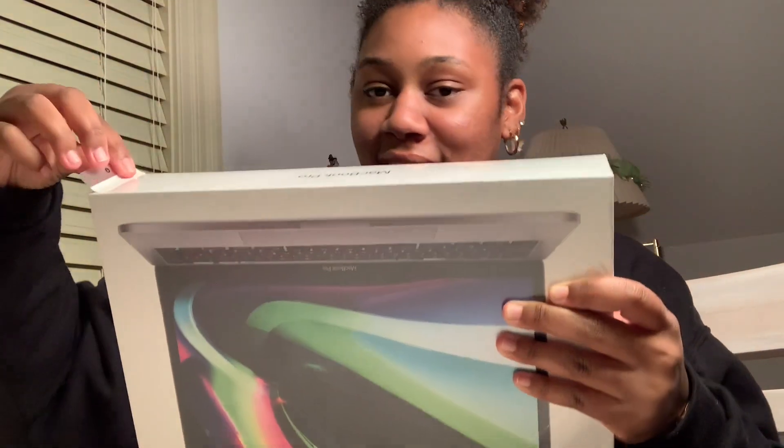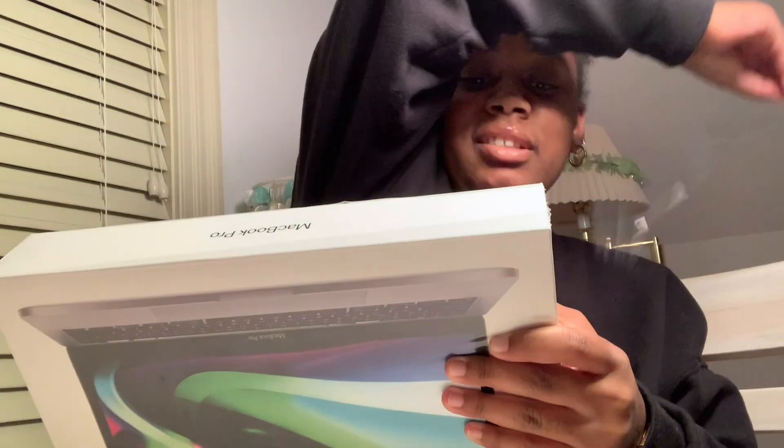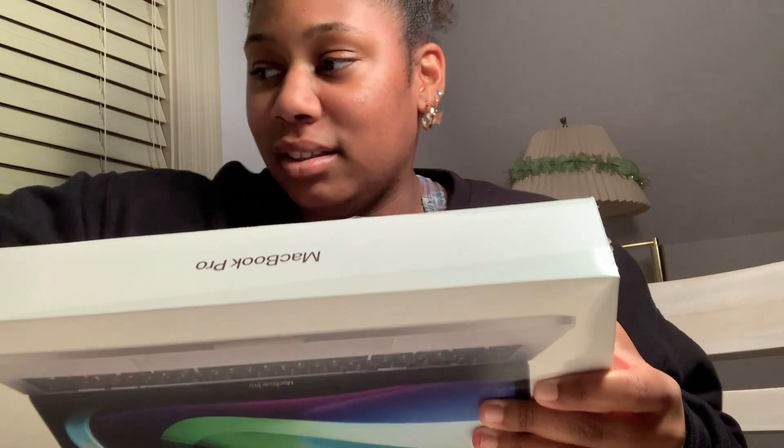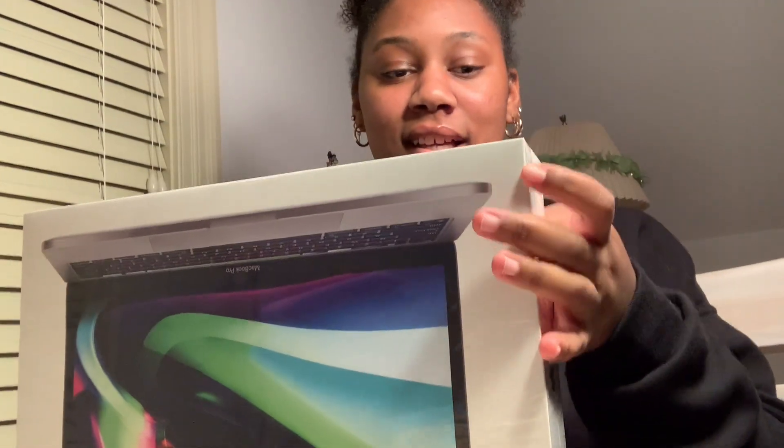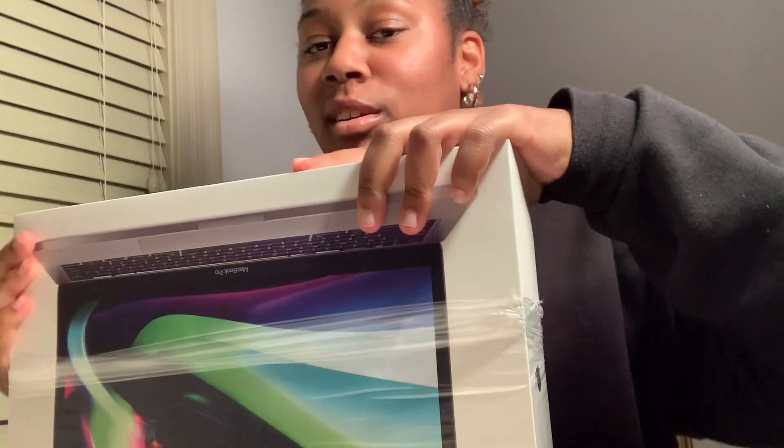So this is it. Yo, this is so satisfying whenever I watch unboxings. Okay, I'm so excited!